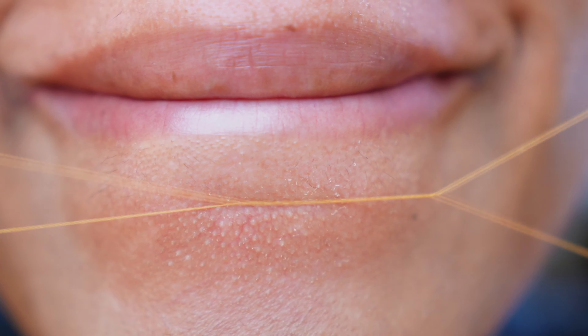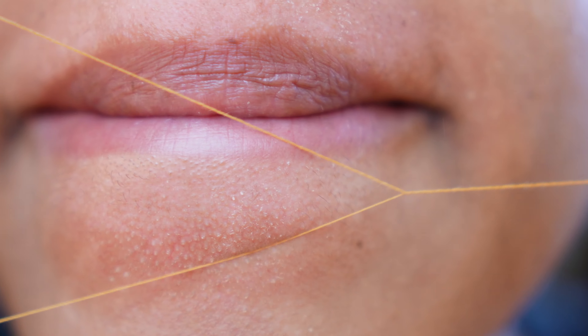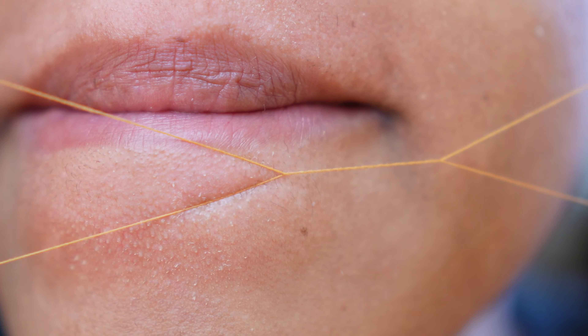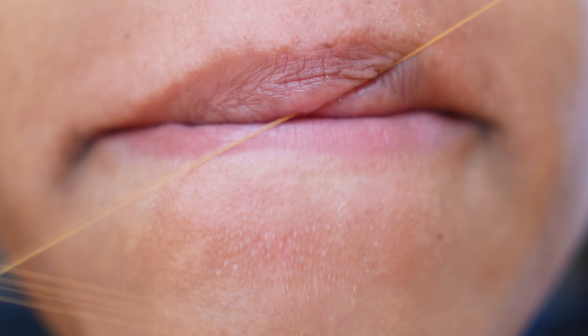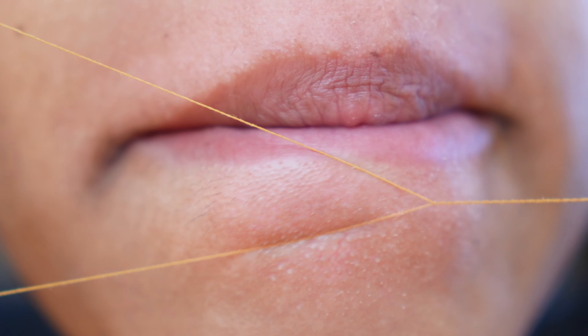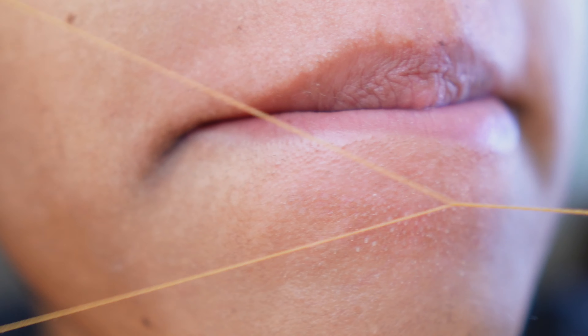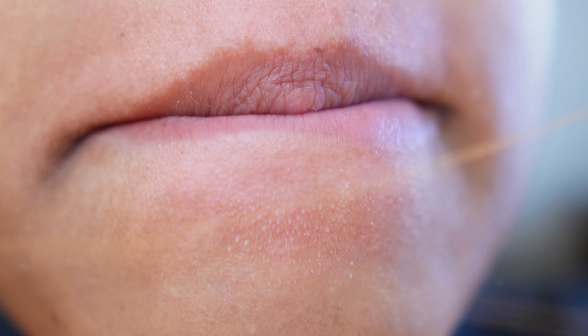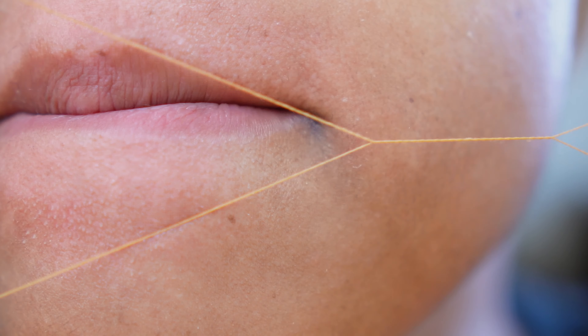I'm hurting! I have to mention that I learned threading from watching Indian women thread. I used to go get my eyebrows threaded religiously. Now I get them tweezed because I'm not confident enough to thread my own eyebrows. I will thread my lip, my chin, but my eyebrows — no, I leave that to the pros. I've learned from watching these women, from watching women on YouTube — Indian women specifically, Iranian women as well. I just like to go straight to the source where it was created or perfected.